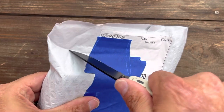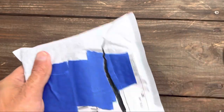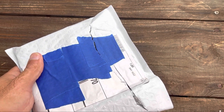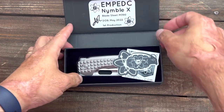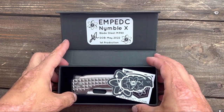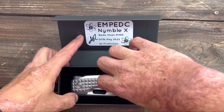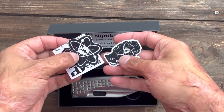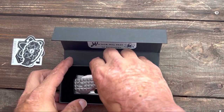This was a pre-order that he did a while back and I got to actually review this one. So what we have here is the EMP EDC Nimble X in M390. There's the Born On Date. Get some nice swag — I love their swag — and they got some cool patches too.